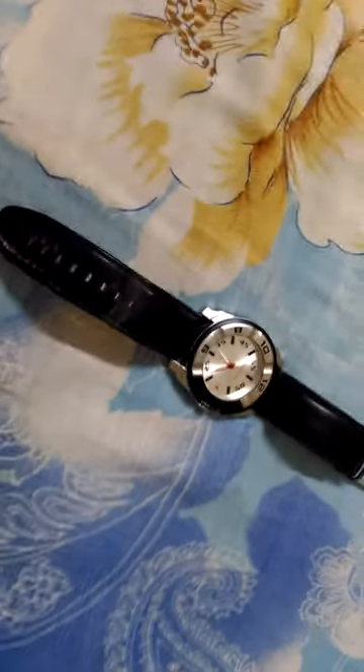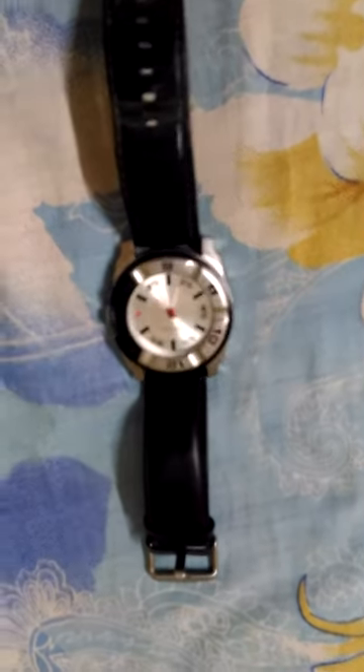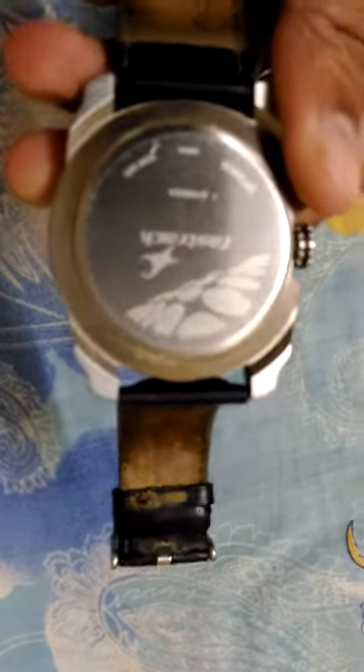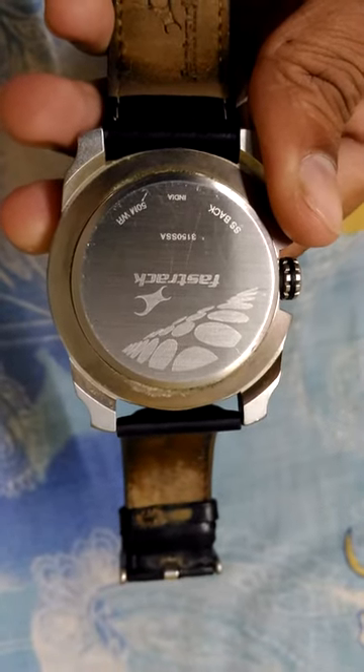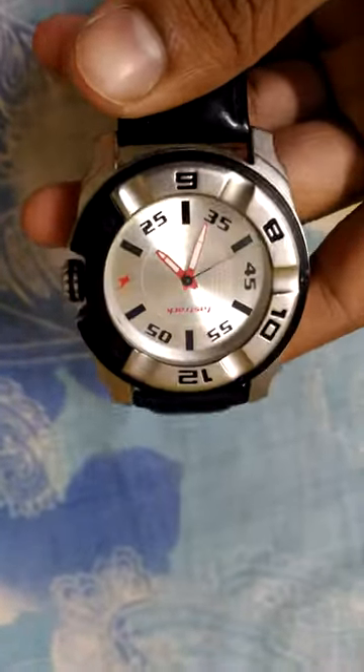Hi friends, I'm Marshall. Here with a video on a latest watch — a very nice one. It's a Fastrack, a very nice company. It is the 3150 SSI, 50-meter waterproof, made in India, black color. This is a Fastrack nice watch.